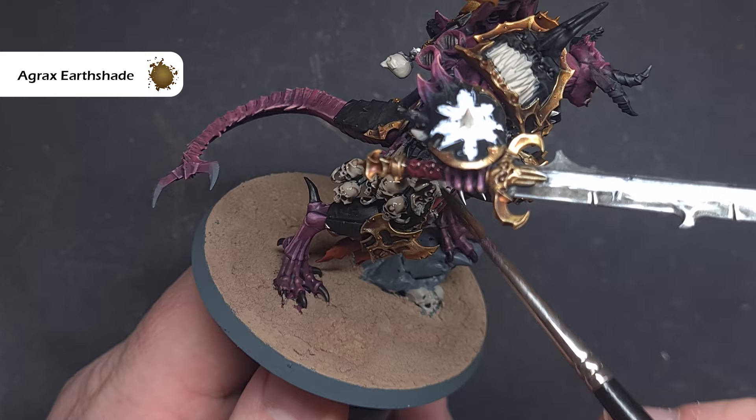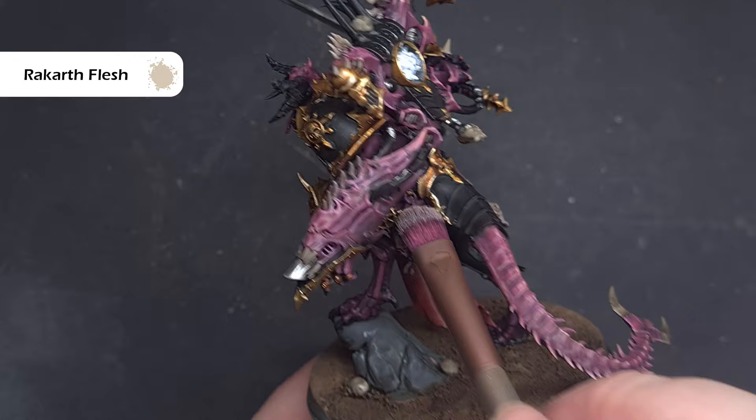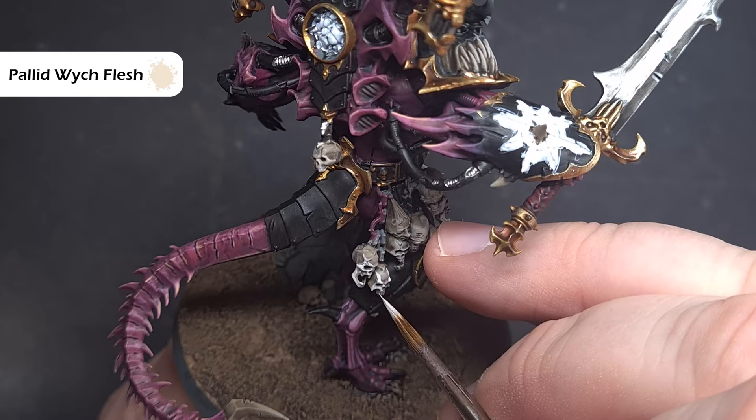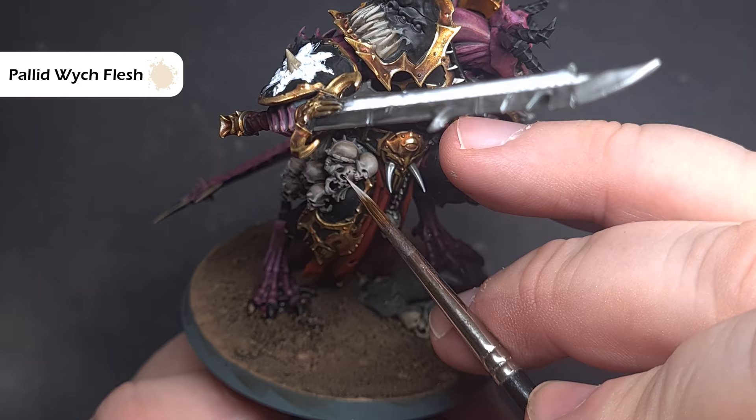When the Agrax Earthshade is completely dry, go back to that small makeup brush and dry brush some Rakarth Flesh over all of the bone areas. Finally, to really make the bone pop, do some sharp highlights using Pallid Wych Flesh — on skulls focus on the eye sockets, nose sockets, cheekbones and brow, and on teeth and sharp claws just catch the raised sharp edges that come together to a point.